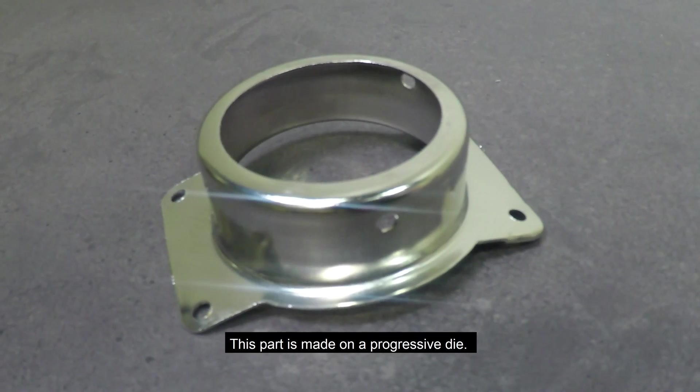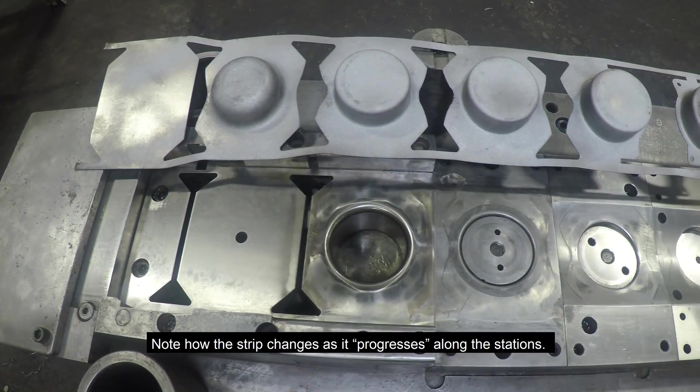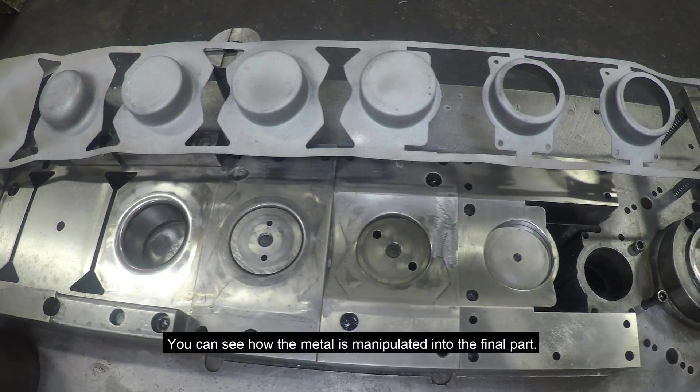This part is made on a progressive die. Note how the strip changes as it progresses along the stations. You can see how the metal is manipulated into the final part.